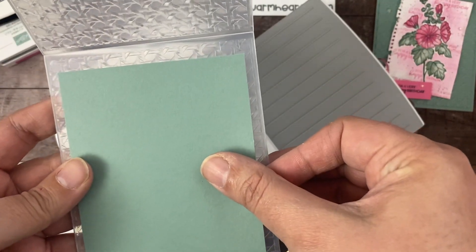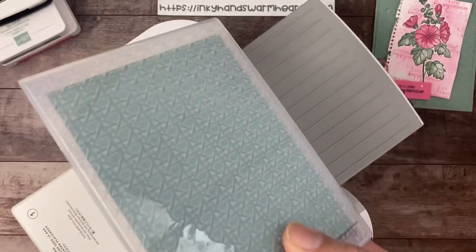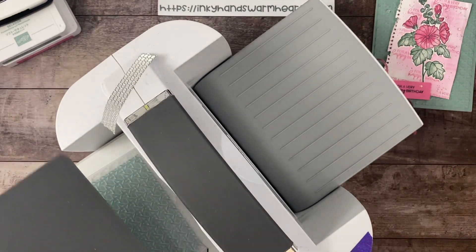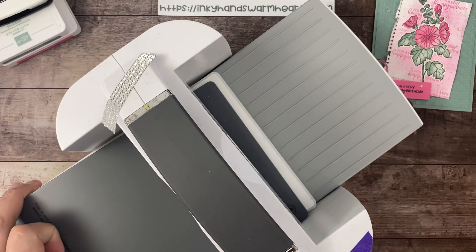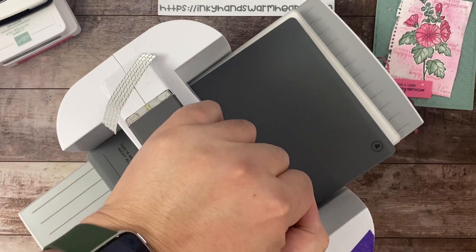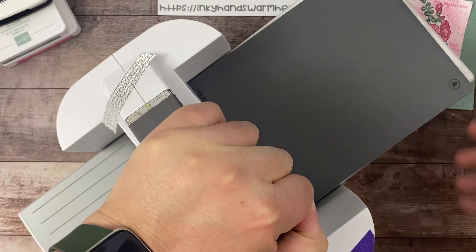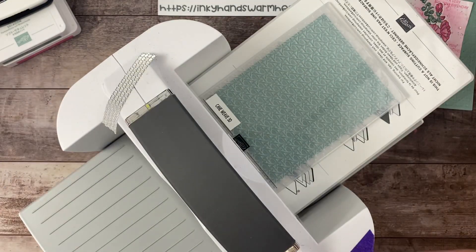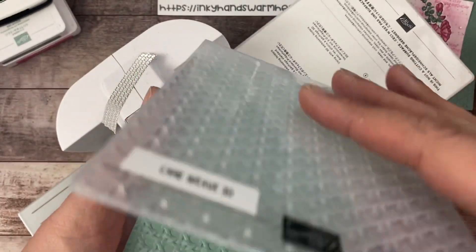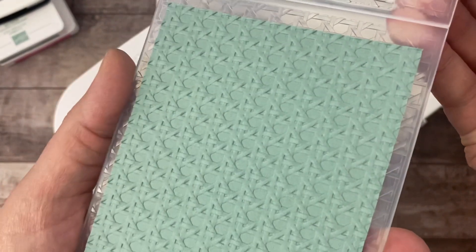You're going to put plate number one — that's our platform, we use it for everything. Then we're going to lay our four by five-and-a-quarter inch piece of Soft Succulent cardstock and put that in our machine. We're going to slide that in and crank it through. The sandwich is: plate number one, the embossing folder with the paper inside, and then plate number four. It's going to make a snapping sound — it's okay, that's all the pressure being released.